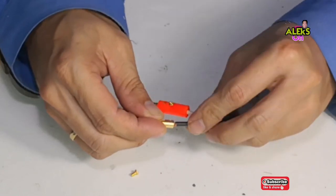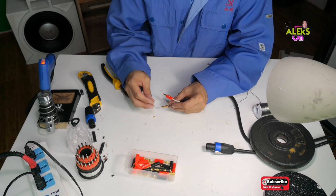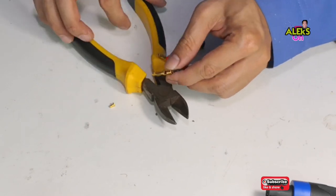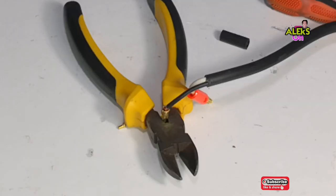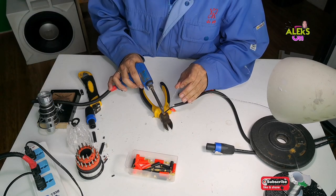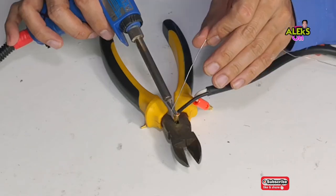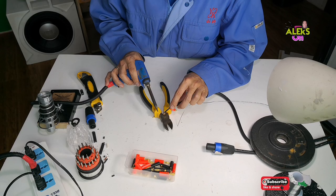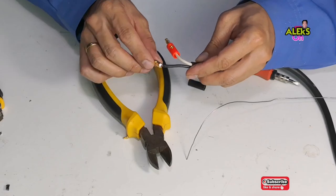If using a Speakon, it should also match with Speakon. For me, the conventional or basic binding post speaker terminal is still more flexible. It's easy to find and easy to buy at electronics shops. Let's solder the same way as before, heating it a bit with our soldering gun to allow penetration and bonding into our banana plug.